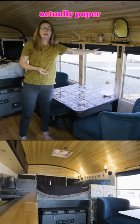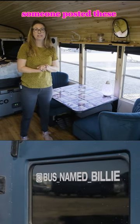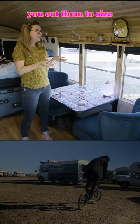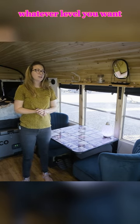Blinds are actually paper. We didn't know how well that would work, but we've seen someone post these somewhere and I thought they were great. You cut them to size, just stick them up there and use the clips to raise them and lower them to whatever level you want.